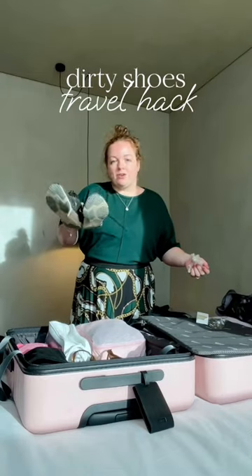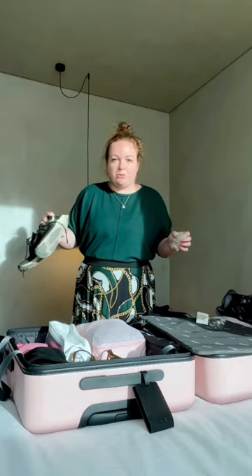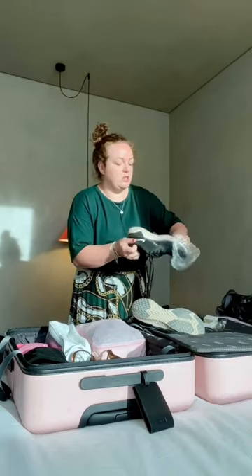I'm packing up my suitcase and I've got a pair of trainers that are dirty that I wore in the mountains. I don't have time to wash them and let them dry out, so to get them back home I'm just going to use a shower cap — this is such a great hack. Most of the time you can find these in your hotel.